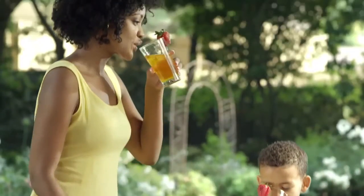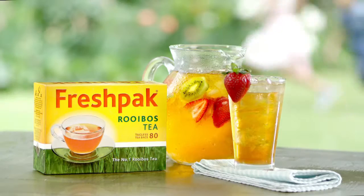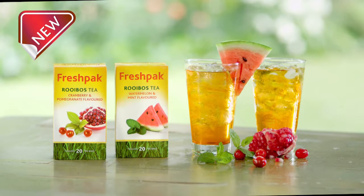Enjoy the refreshing taste of iced tea with tantalizing flavors the whole family will enjoy. FreshPak Rooibos, goodness comes naturally. Try these two new delicious summer flavors from FreshPak.